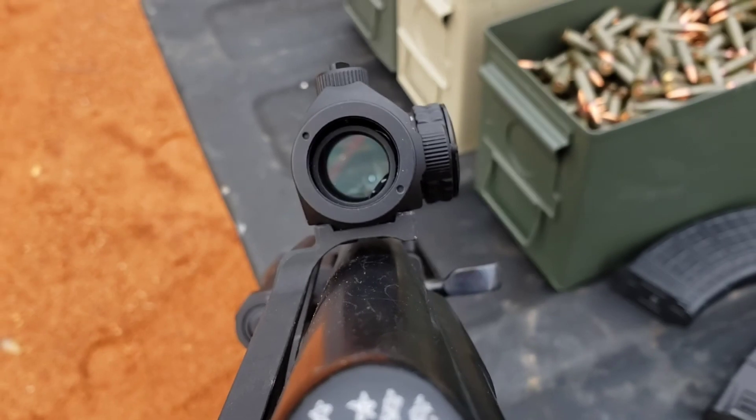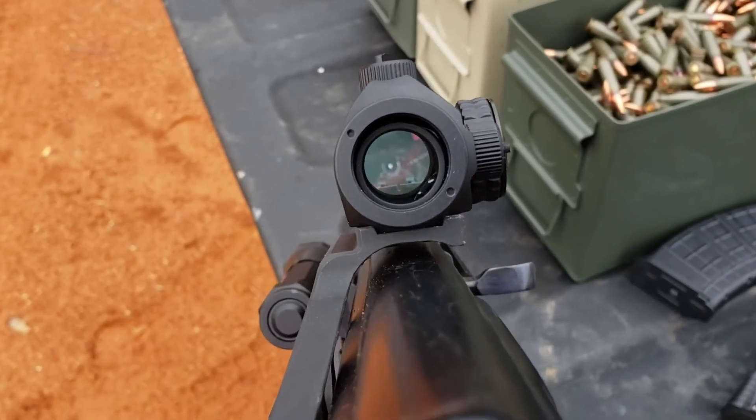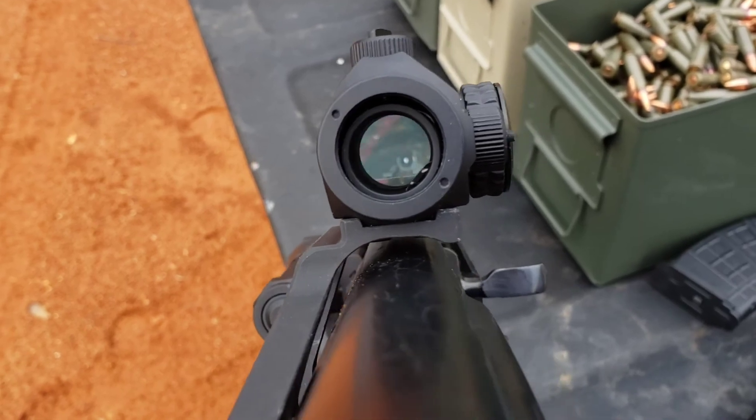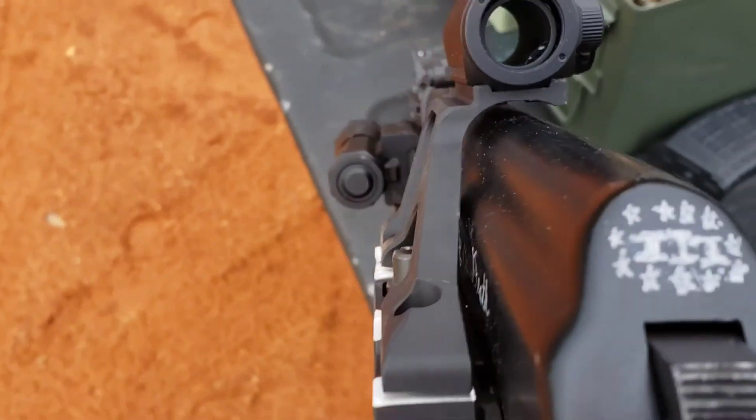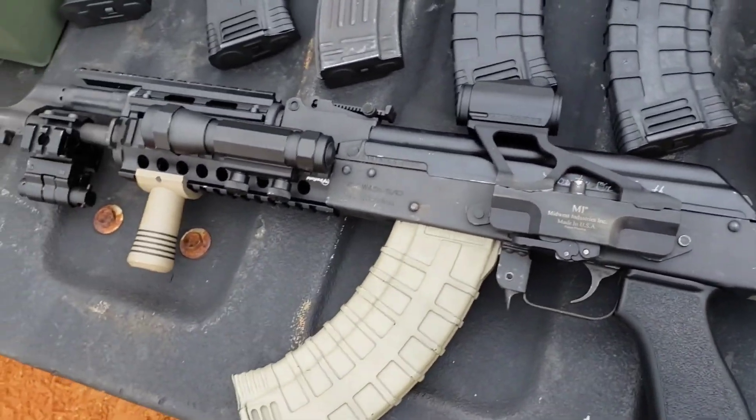I'm about to do some shooting with it and let y'all see kind of the accuracy. I'll take it off and put it back on with this side mount because it is a quick detach, so let y'all see how that works.